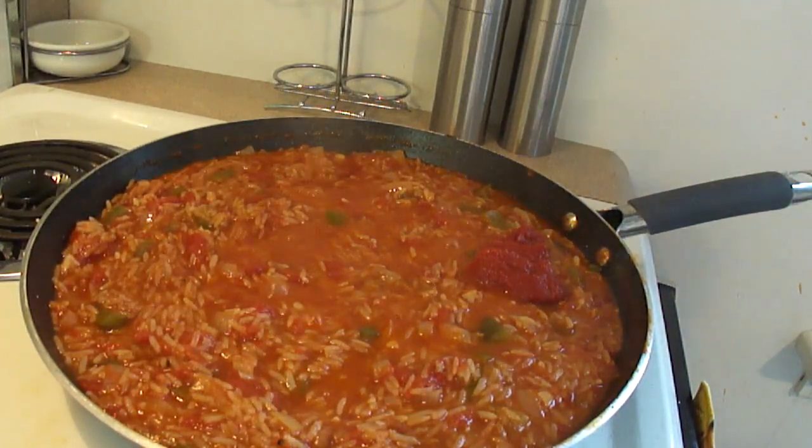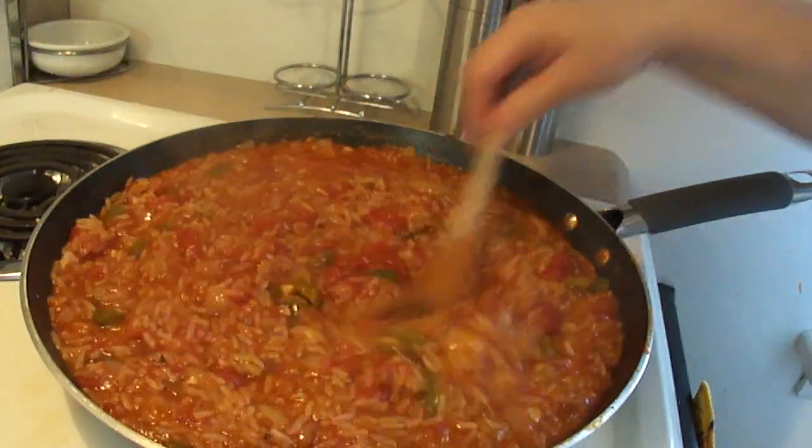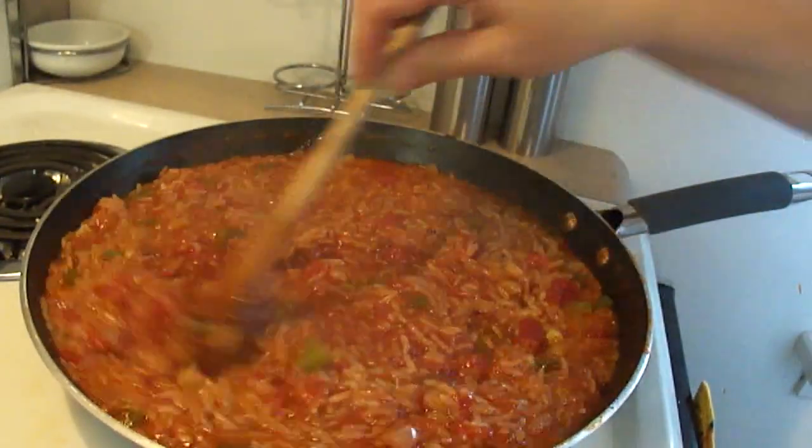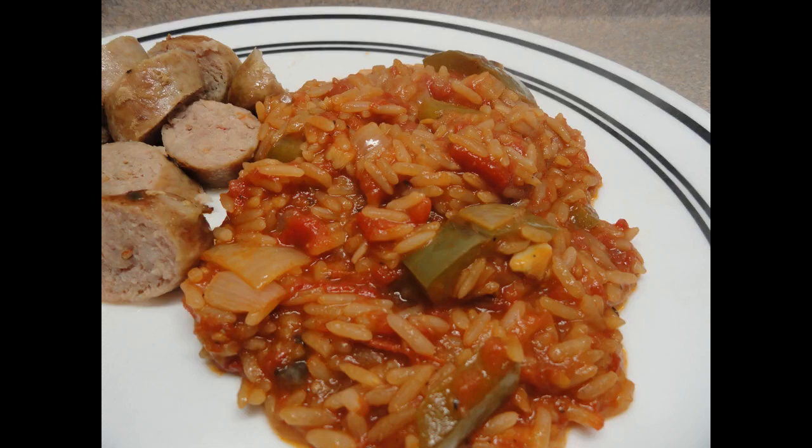If you find, like in my case, that there was a little bit too much liquid, I added another tablespoon of tomato paste just to help thicken it up. I also let it simmer for about five minutes without the lid on to help evaporate some of the excess liquid.